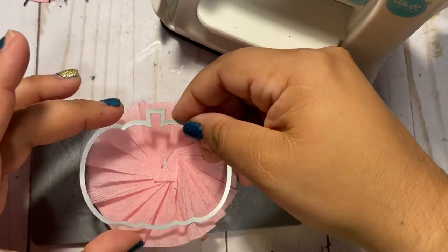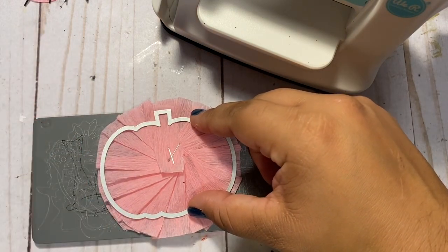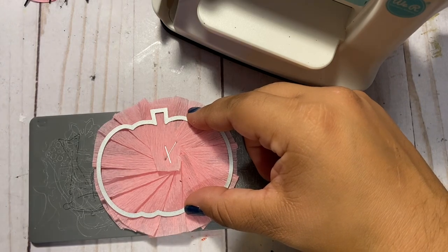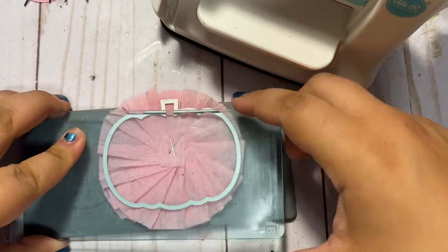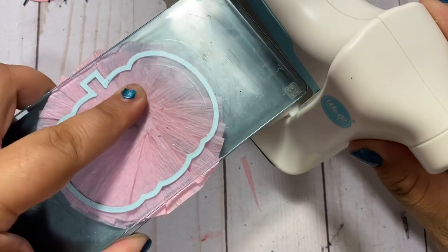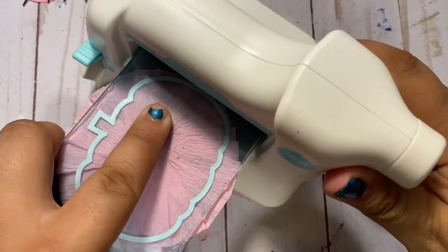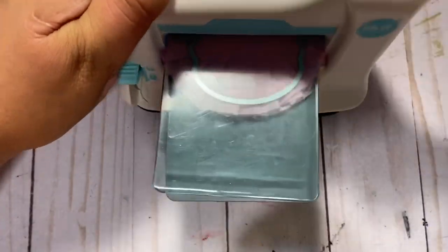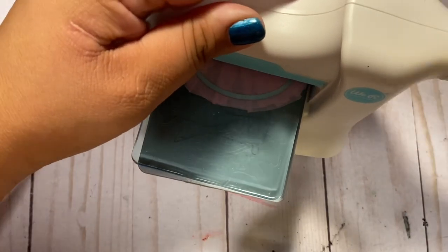So basically you just lay your rosette on top, lay your die on top of your rosette, and we're going to go ahead and run that through our die machine and cut it. This mini evolution die cutting machine — I did an unboxing and a review on my channel, I will try to link that in the description box below as well. We're going to go ahead and run that through the die cutting machine. Okay, so this is running through nicely even with the staples, and I'm going to go backwards just to be sure to get that nice cut.